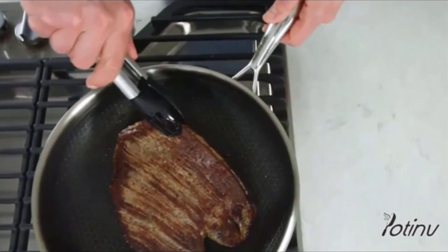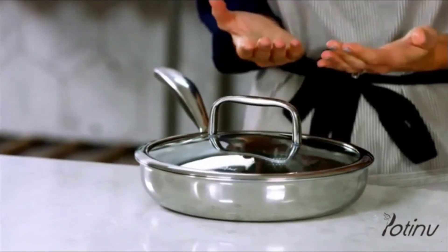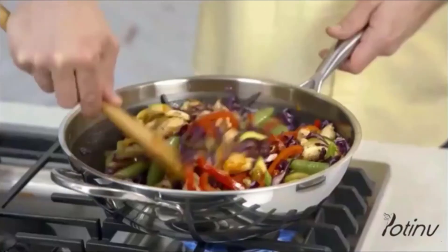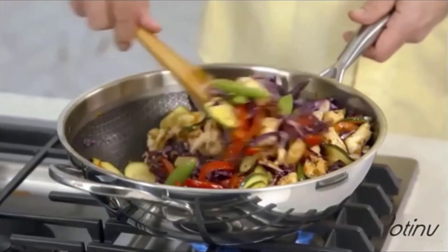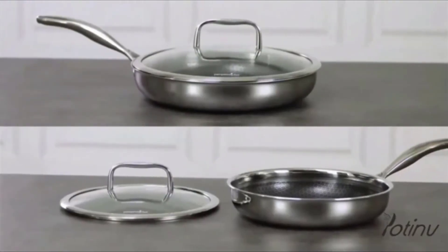Our pans also come with a stainless steel and glass lid so you can watch the food as it cooks, and you can put the lids in the oven. Check out the recipes and recipe videos online to get to know our new stainless steel nonstick pans. So get cooking.